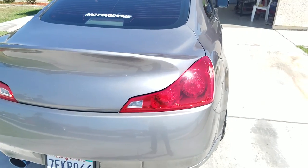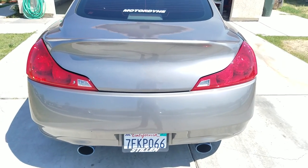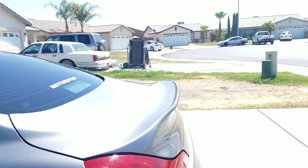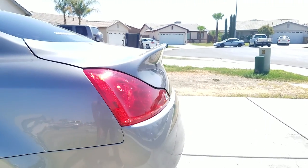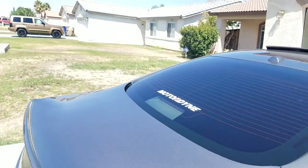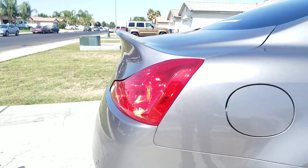Here's the trunk spoiler I was talking about. I bought it like two months ago and installed it myself. It's a fiberglass duck bill — I paid like $400-500 for it. Getting it spray-painted was another $300-400, so it came out to close to $800-900, almost a thousand bucks. It looks pretty sick.